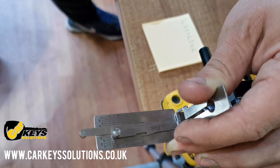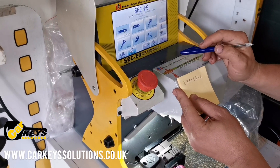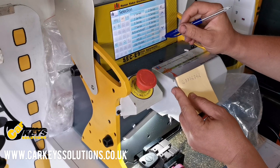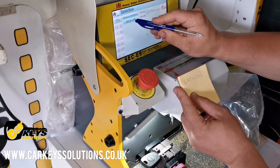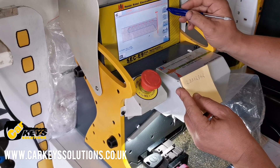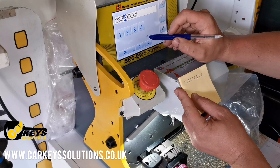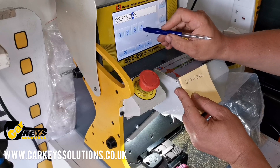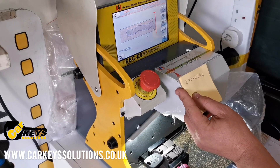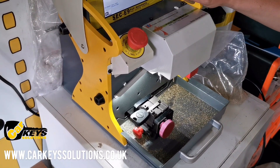We now have the full code and we are going to proceed with cutting the new key. We have moved to the cutting process and are on the machine. We are selecting the vehicle — in this case it is a BMW 3 Series — and we are going to input the code that we obtained when we decoded the barrel. This is how we have a preview of the key and how the cuts are going to look. We have the key prepared and we are going to start cutting the key now.